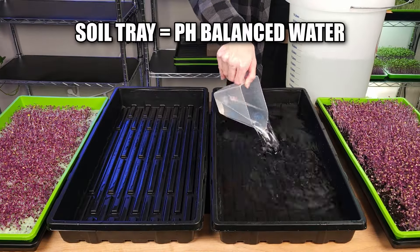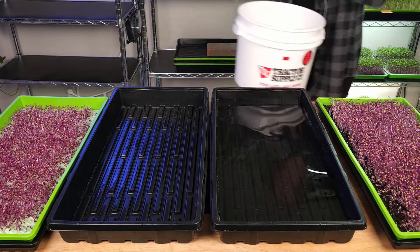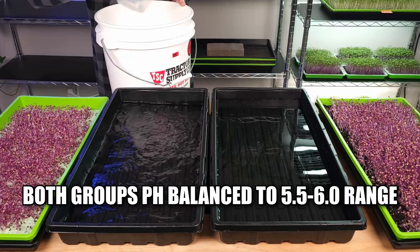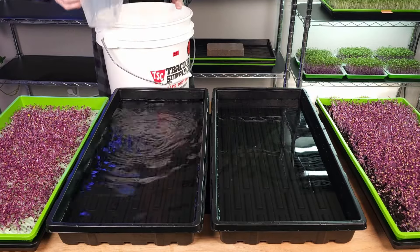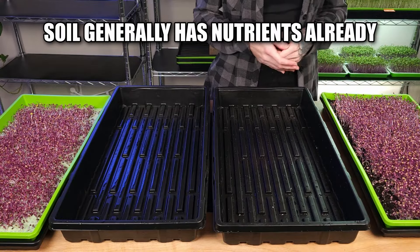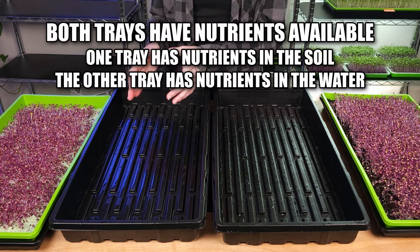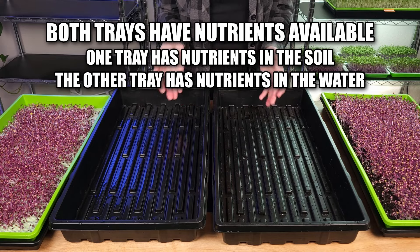For our soil tray, we're going to be using pH balanced water. And for our hydroponic side, I will be using a fertilizer — my fertilizer water mixture will contain Ocean Solution 203, and just like with our regular water side, it's been pH balanced to the 5.5–6.0 range. The reason why our soil tray is not getting any additional fertilizers is because the soil already contains enough nutrients as is. However, with our hydroponic side, this medium is inert so there are no nutrients found within it. By adding additional fertilizers to my water, I give it more of a chance to keep up with our soil — and I think this will be a fun comparison.